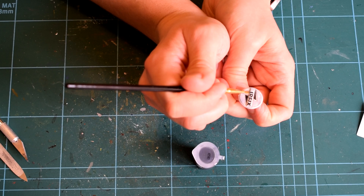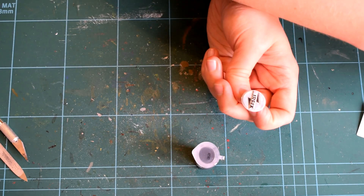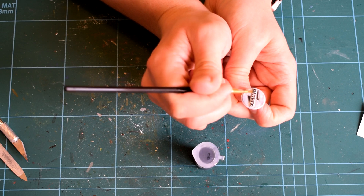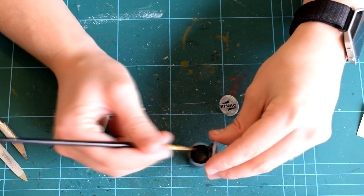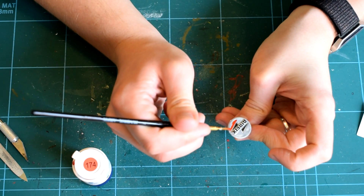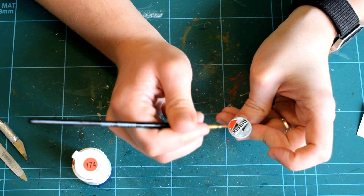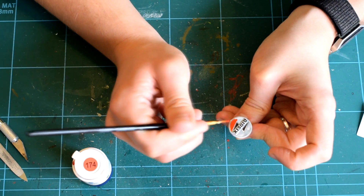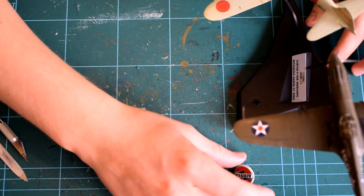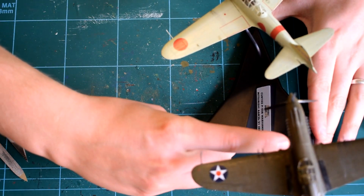I then moved back to finishing the painting of the Airfix logo, picking out the black parts, which includes the letters, in Humbrol 33 matte black acrylic, then using 174 signal red satin on the red areas of the logo. The logo was then left to dry, and when ready, it was pushed into the correct hole on the display stand.